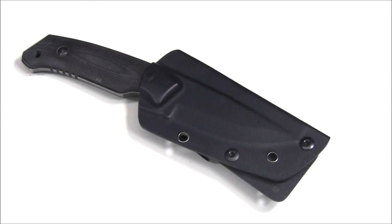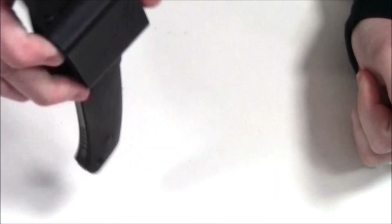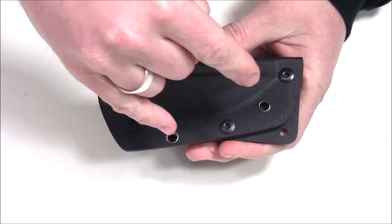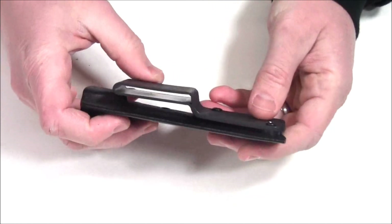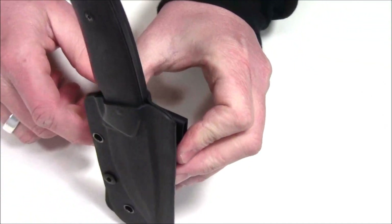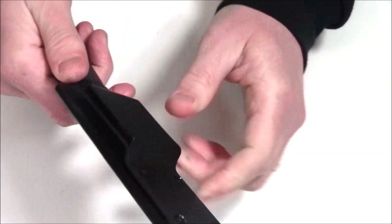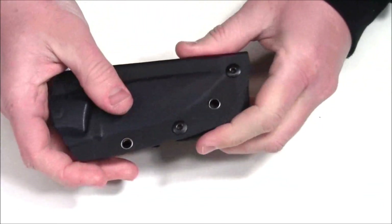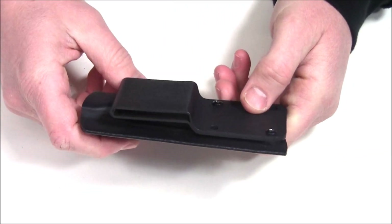The first sheath we're looking at is for the SCHF 13. You can hear it clicks in very positively with strong retention — it's not going to come out unless you put in quite a bit of effort. This is a kydex sheath with two grommet holes and attachment points for your belt loop or clip. You can run it a variety of different ways, essentially vertically or facing handle-down, and you can cant it at a variety of different angles.